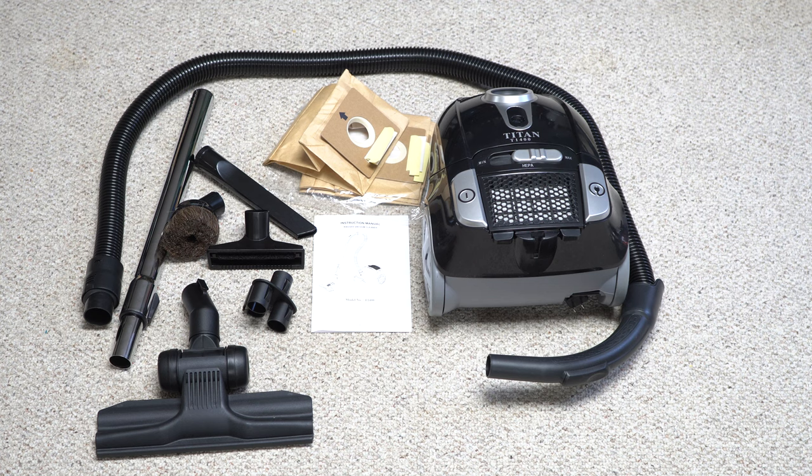Alright, that's all excellent. This is everything that came in the box: one bag pre-installed in the machine plus a three-pack, a manual, a nice dusting brush, a good upholstery tool, a crevice tool, a wand and a hose — a little bit short, but included. You get a tool holder, and you get a Wessel Werk gulper knockoff, and of course the machine.